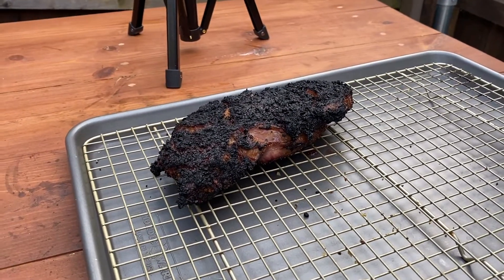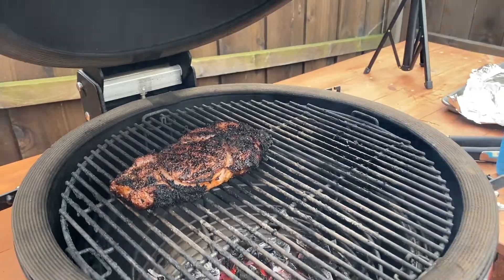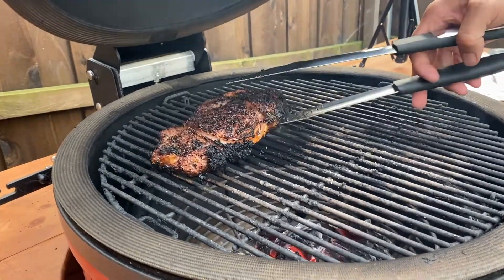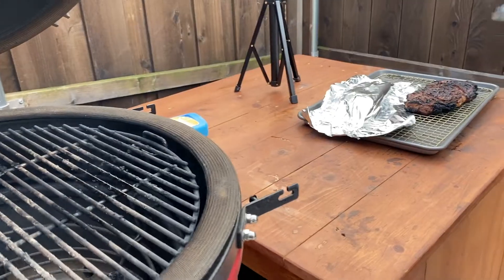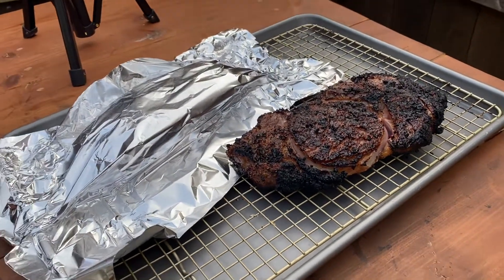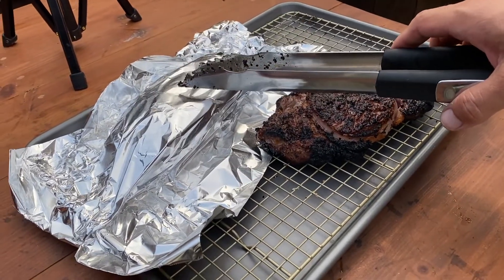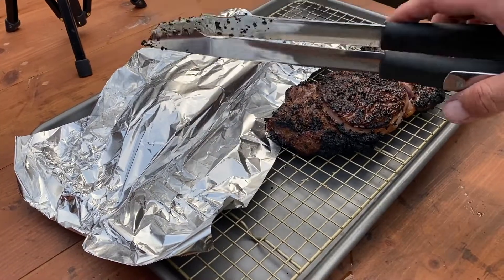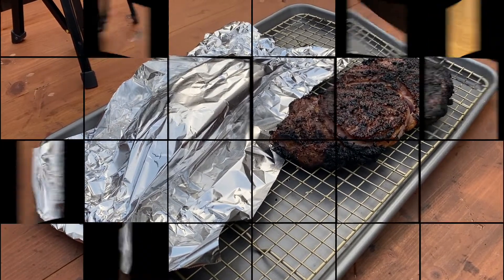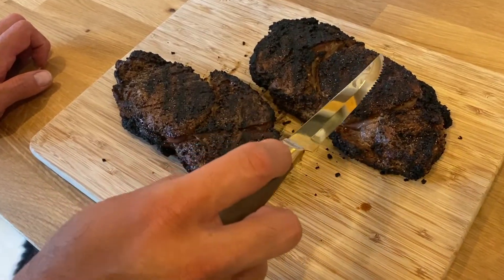The second steak looks done too, so we'll pull it off and let it rest in some tin foil. It'll still rise about 5 to 10 degrees. I actually put some butter on one of them. We'll let them sit for 10 minutes to reabsorb those juices, then we'll go ahead and slice them open.